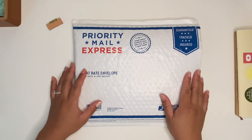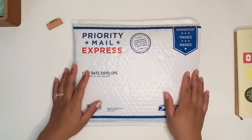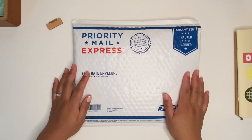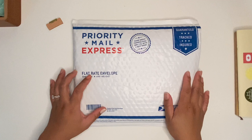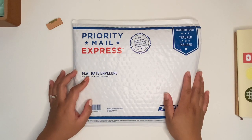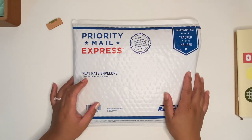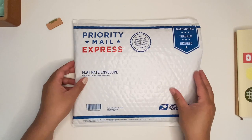Hi everybody, I am back with a video and today I wanted to give you guys an unboxing of my BK Truly Yours traveler's notebook that I sent in. I sent it back in, I believe end of March, and it took about two weeks and then it was shipped back to me and I got it today. So today this will be a first look.